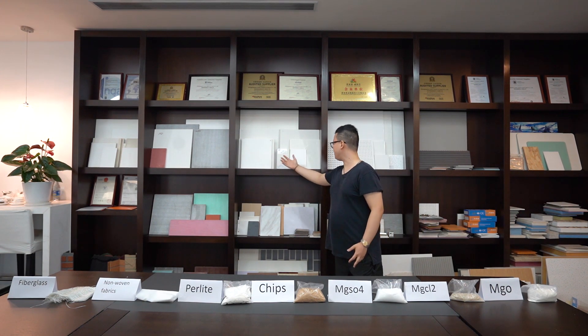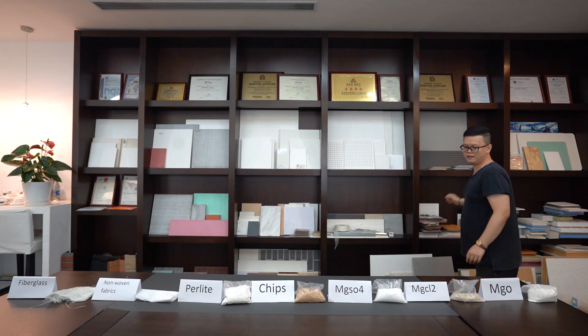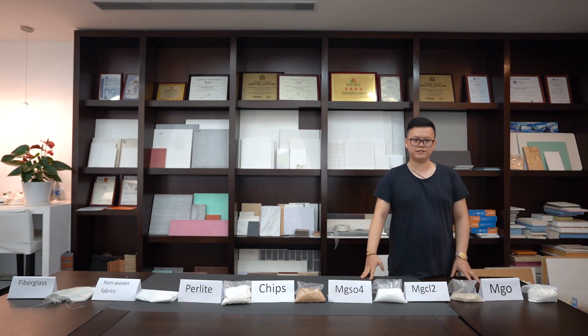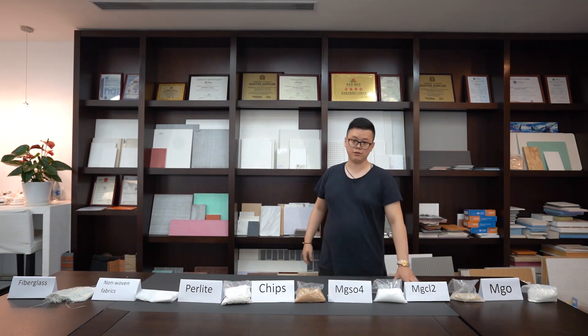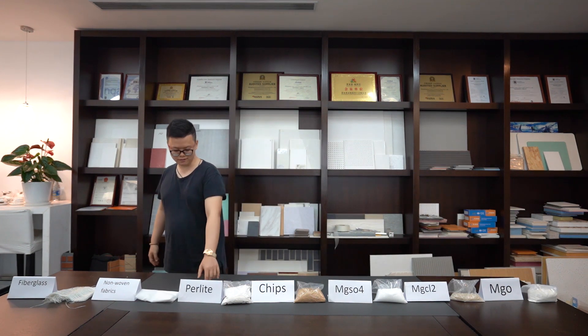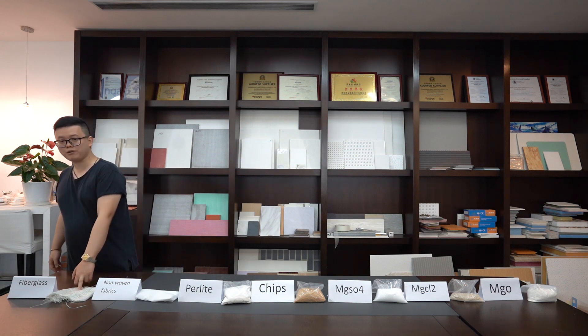Here you can see different kinds of MGO board — our ZJG Leader MGO board. I will take several minutes to introduce the raw materials of our MGO board. Here you can see: magnesium oxide, magnesium chloride and chips, perlite, non-woven fabric, and fiberglass mesh.